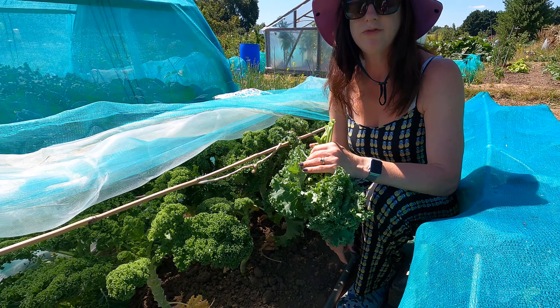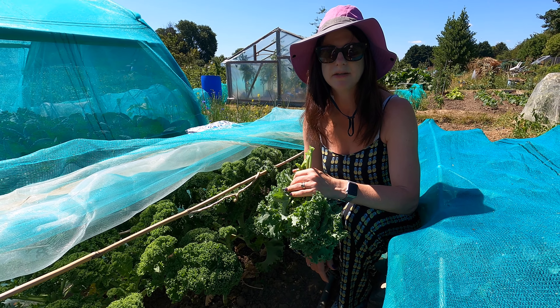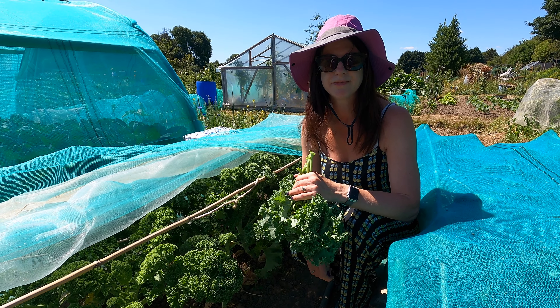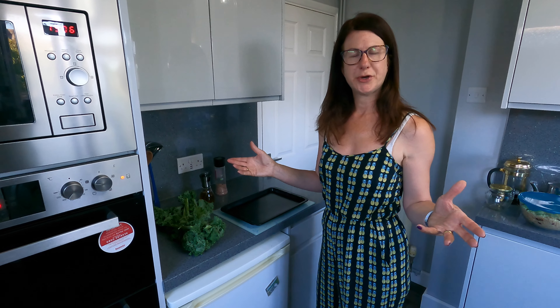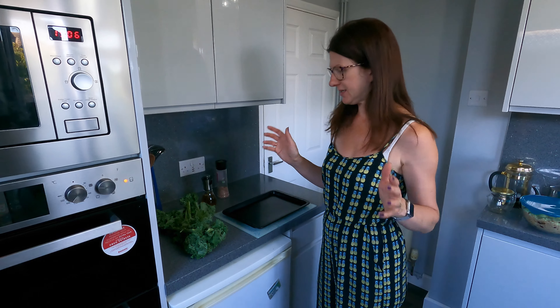So we will head over to my kitchen and I will give you a quick demo on how to make the most delicious crispy kale. So we're back in my home kitchen and now I'm going to quickly run through how you make it. It's incredibly easy.